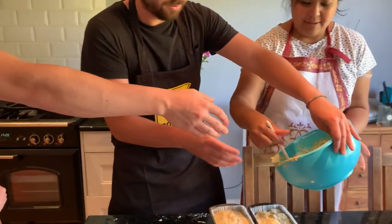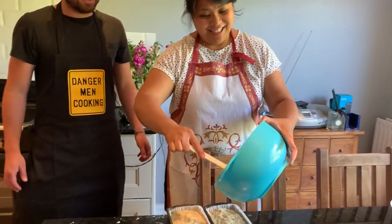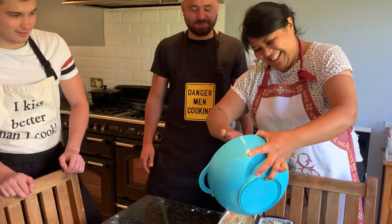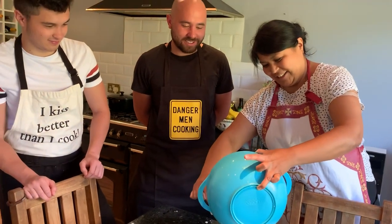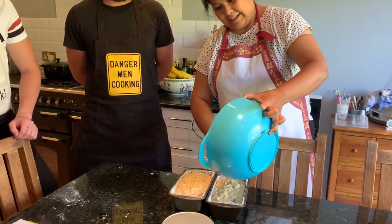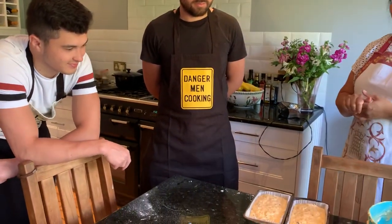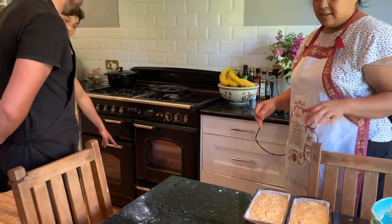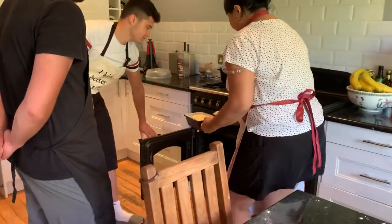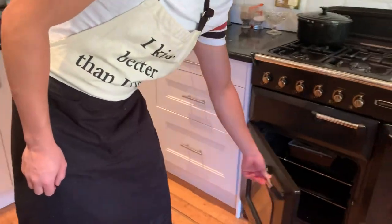The oven is ready. It's gas mark 3 and don't waste — scrape it all in, boys! It's 40 to 60 minutes — maybe even an hour — on the top shelf. You check it with a skewer: poke it in, and if it still has bits on it, it's not ready. Look at your students, they look so serious!